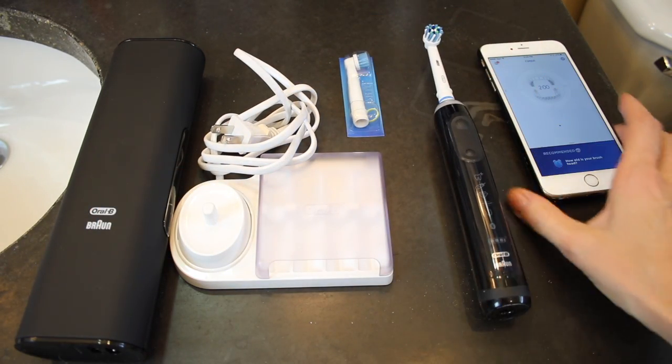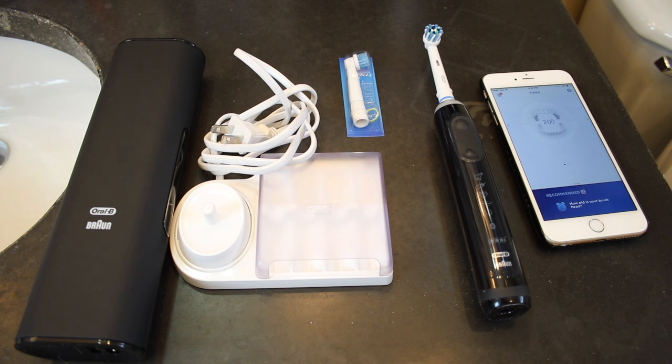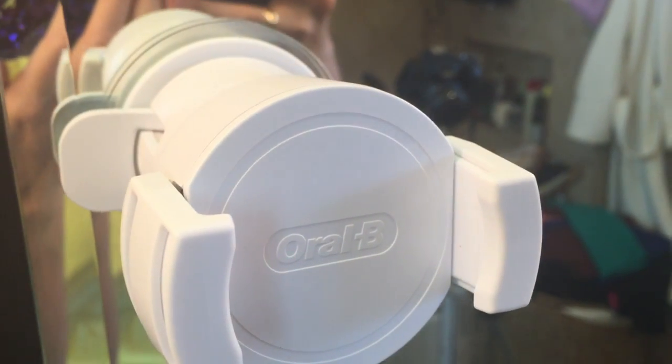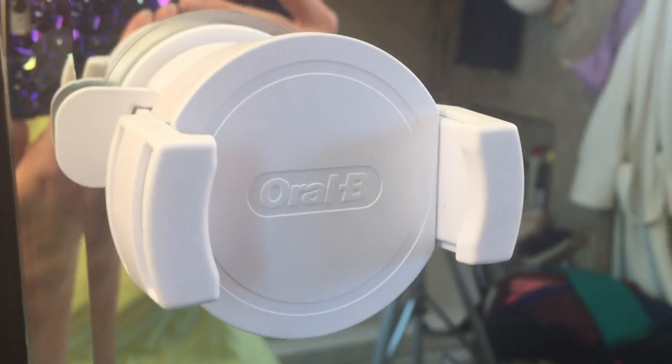There are extra brushes in the pack and of course the brush handle. The only other thing you'll need is to download the app. Inside the package there's also this special holder which attaches to your mirror and is easily removable, but it's going to hold your cell phone both so you can see what's going on in the app and so that the app can see you.